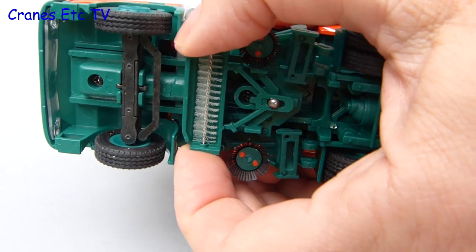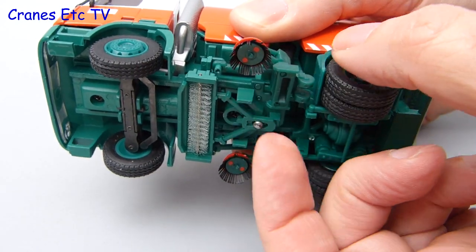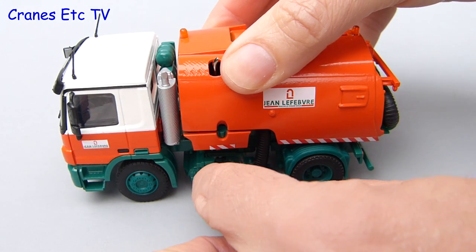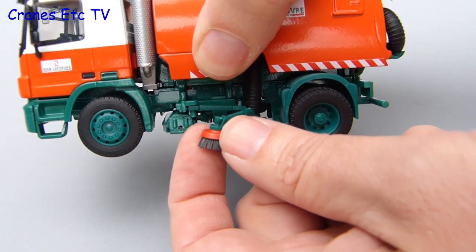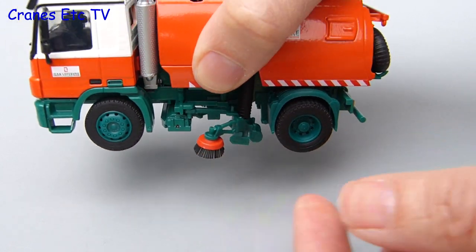There's also some nice functionality built into the two rotating sweepers. They can be angled out to the side for channel sweeping and then lowered so they pose convincingly at sweeping up all of the mess you've left behind. Another nice little touch is that the brushes themselves can be rotated using your fingers, but it will take a long time to sweep the road outside your house using it like this.